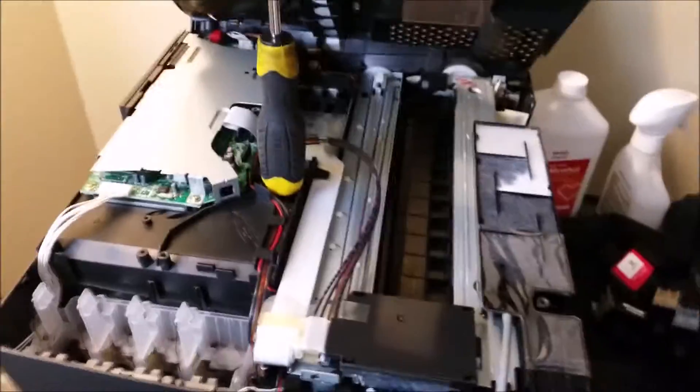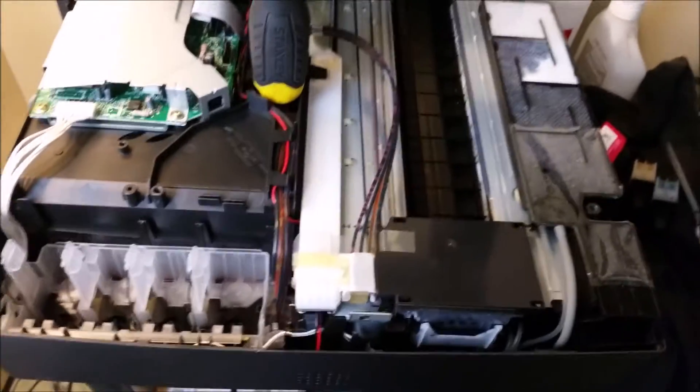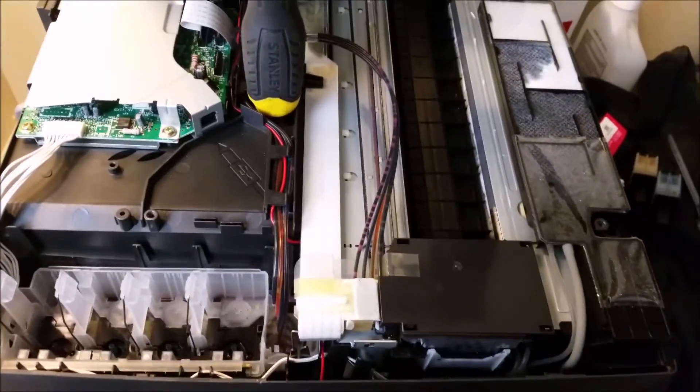I opened this up. This is the Brother MFC-210C. I cleared the purge, but now I have this issue — it's just not printing at all, whatsoever.